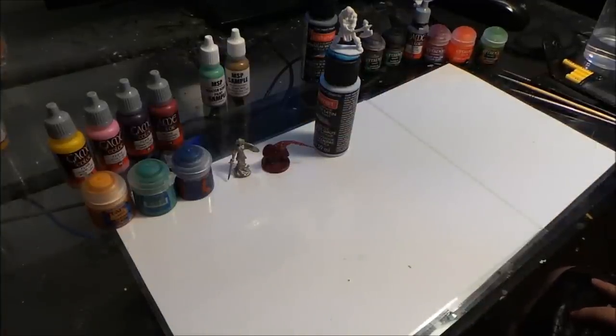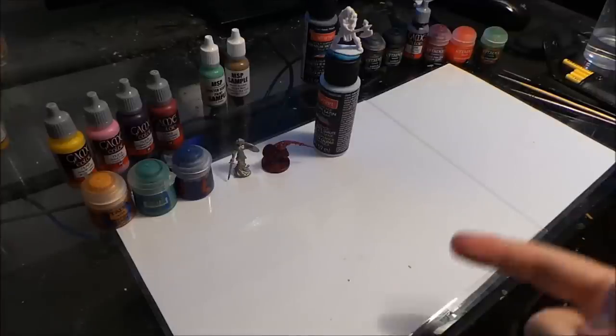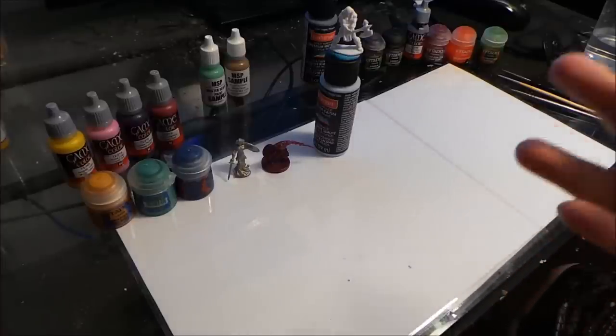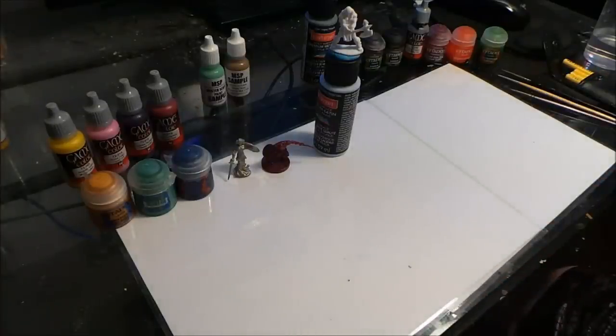For what we're doing today, we're going to have six basic steps. First is going to be priming the miniature if needed, then a base coat, a wash, a highlight, any type of fine details after we highlight, and then varnish — which is basically clear coating the miniature at the very end.